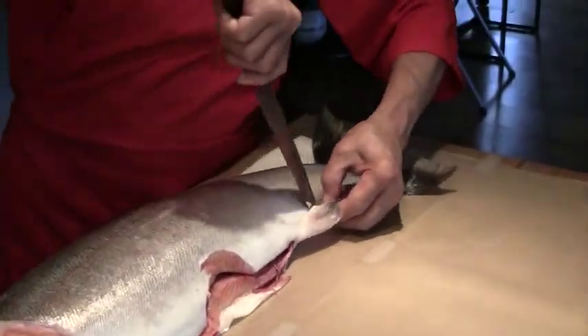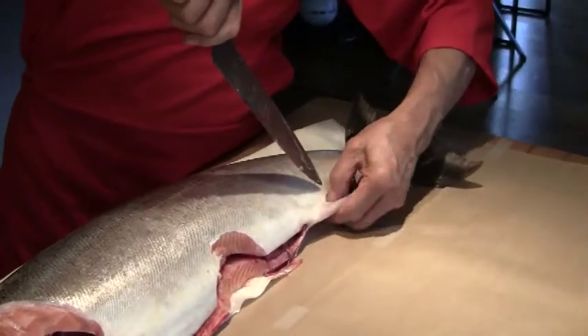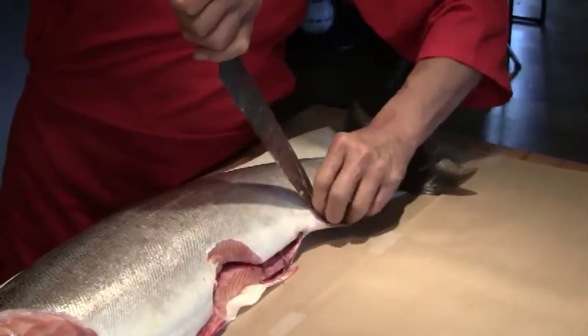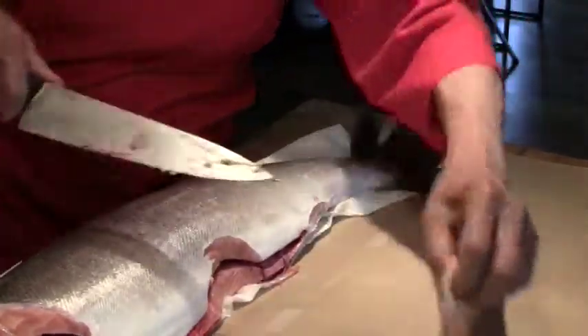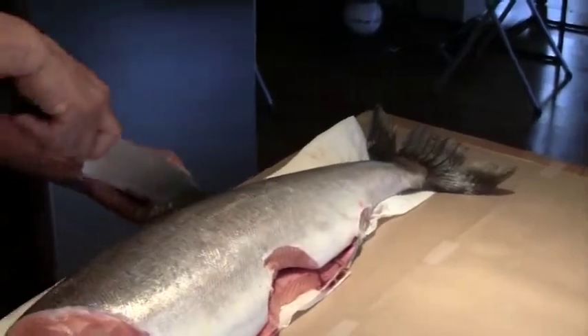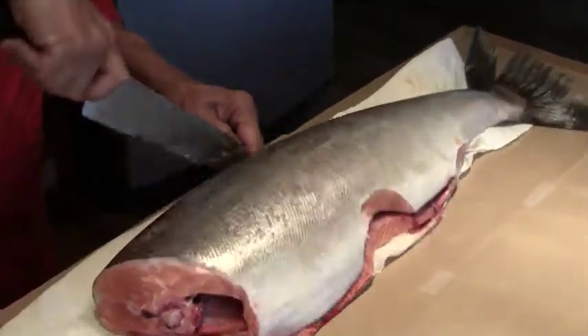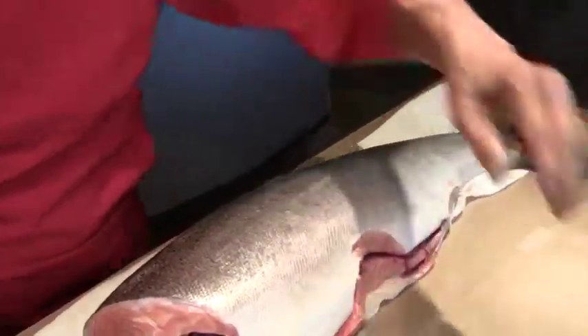Then we're also going to take the other bottom fin off, and then the dorsal fin off. Alright, now we're ready to fillet.